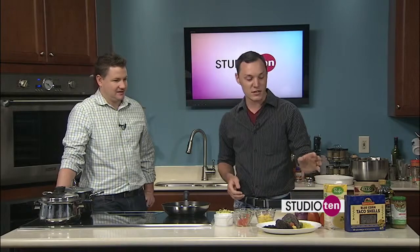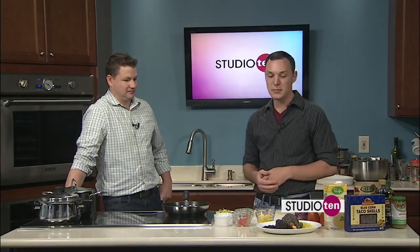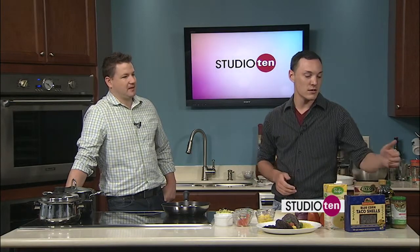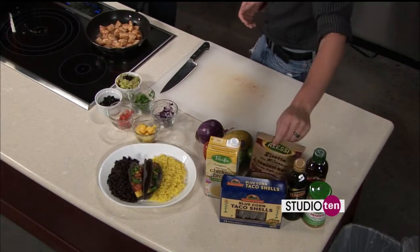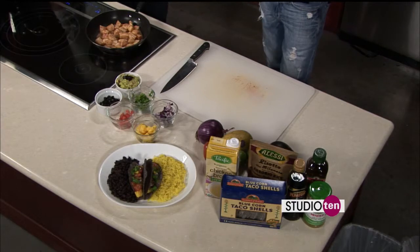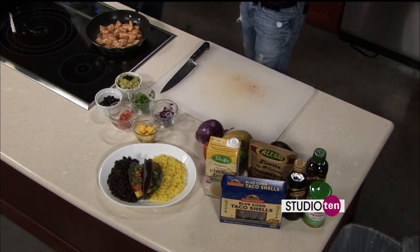I got the fresh red onions, Roma tomatoes, limes, avocados, the Chilean sea bass, blue corn taco shells, the tomatillo salsa, chicken broth, and the risotto with yellow saffron. And you picked this all up at Fresh Market, so you know it's going to be fresh and healthy.